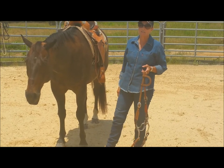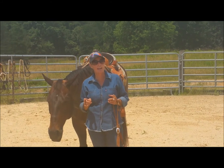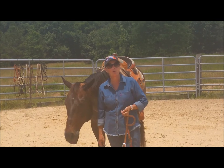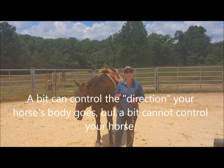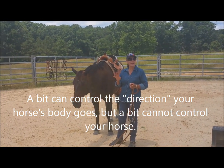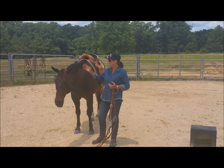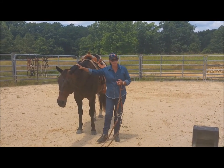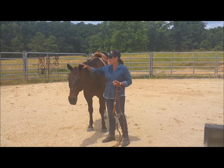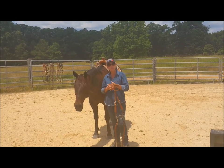One of the things I want to point out is that although a bit can control the direction that a horse's body goes in, a bit cannot control your horse. A bit can control the direction that your horse goes in, but a bit cannot — will not — control your horse. We're talking about, in Samson's case, about 1,300-plus pounds compared to me. Even on my best day, we're no match as far as weight goes, so I can't muscle him around even with a bit.